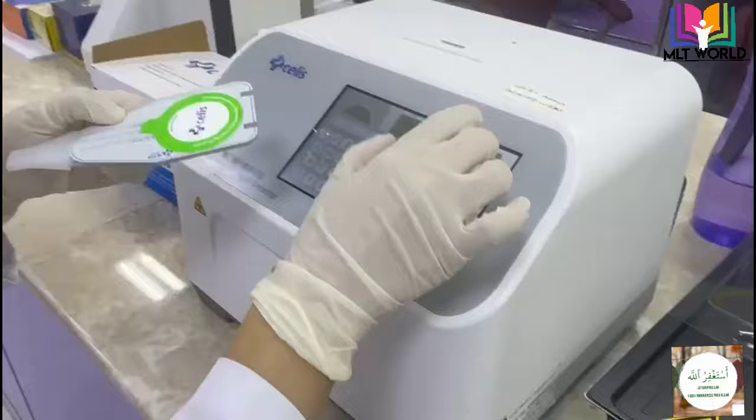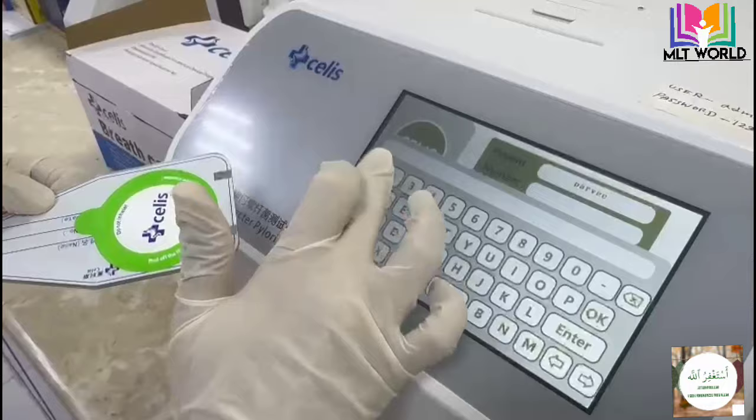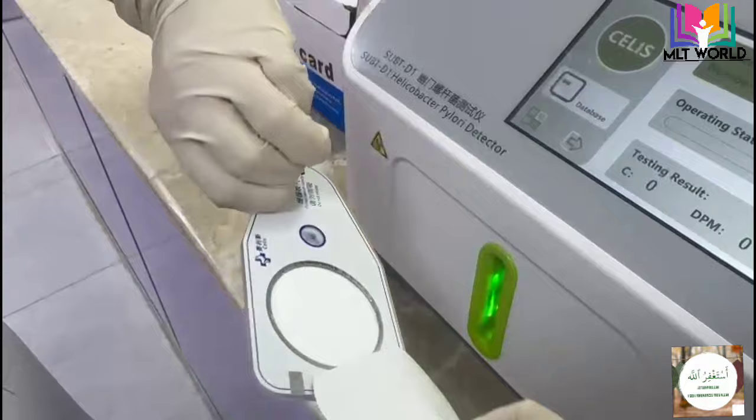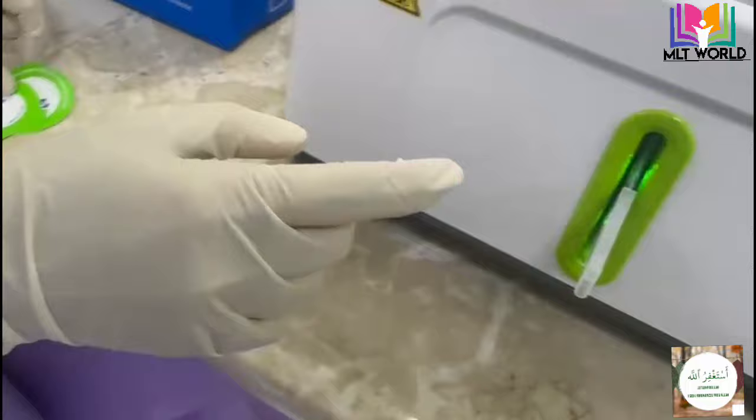After that we will enter the patient's name and ID number into the machine. If you have not seen the machine demo, I will put the video link in the card. Now we will remove the stickers from the card. You can wait up to half an hour after the breathing is done before running the card in the machine — it is not urgent.